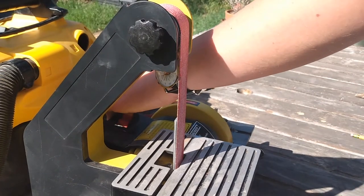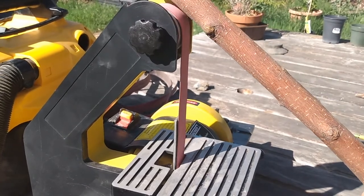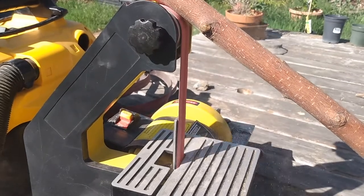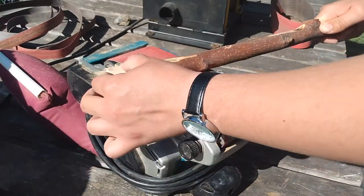I started by using the stationary belt sander to create the transition between the handle and the blade, but the belt ended up not being aggressive enough so I was just burning the wood. I tried to see if I could do other aspects of the blade with this, but it was easier to just swap over to the handheld belt sander which had a more aggressive belt.